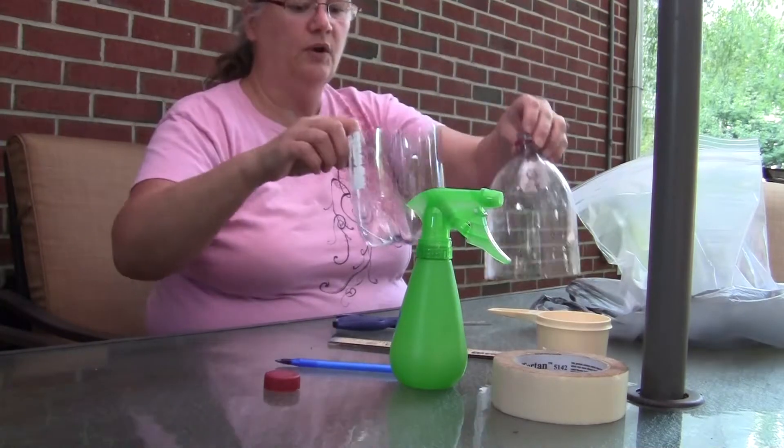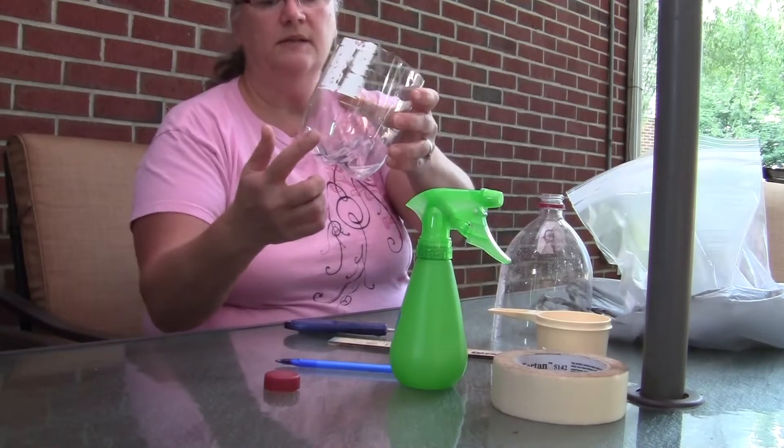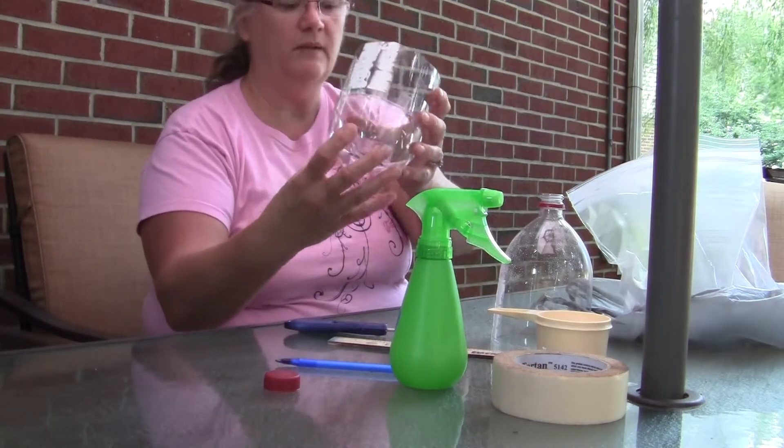Now that we have our two sections, we're going to use the bottom section for our terrarium. If you notice, the bottom of the bottle has the little divots in it, and we're going to put gravel in the bottom of the bottle.